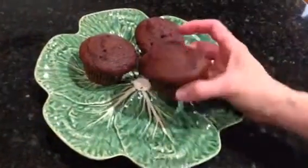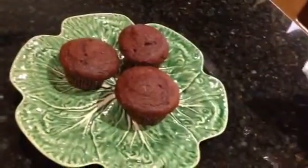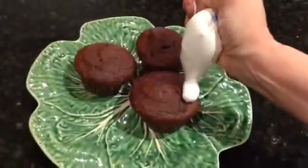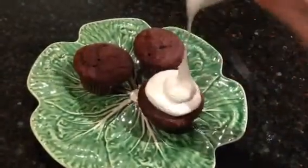I'm going to show you how I like to frost my s'mores cupcakes. I've already baked these and I've got graham cracker crumbs in the bottom. And for the top, I like to use marshmallow cream. I've just put my marshmallow cream in a Ziploc sandwich bag, cut the tip, and you can see just how easy it is to squeeze that fluffy frosting right on.